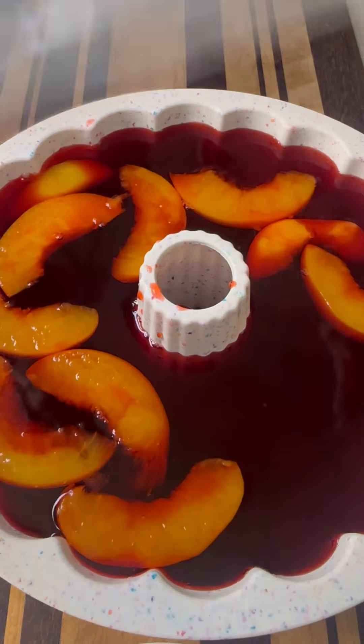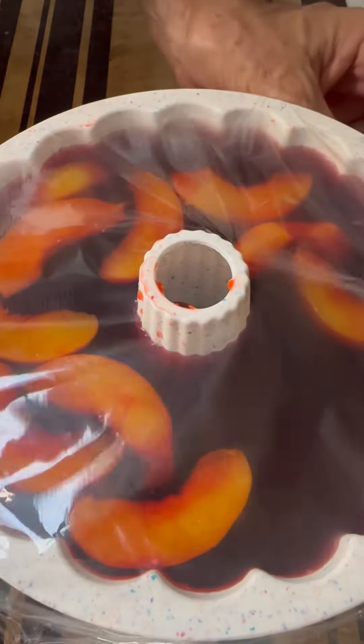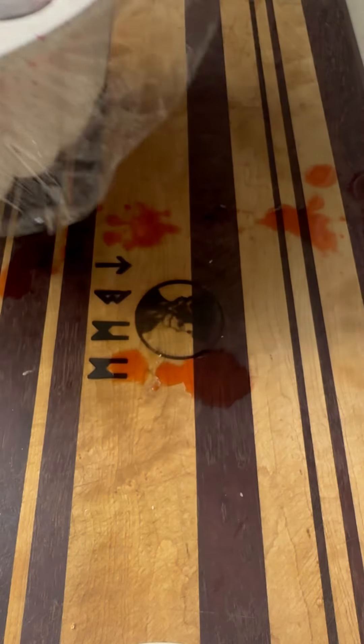So we're going to go ahead and clean up the edge, put some plastic on this, and throw it in the fridge overnight. I cannot wait to see the reveal tomorrow. So say goodnight, guys, and we will see you in the morning.